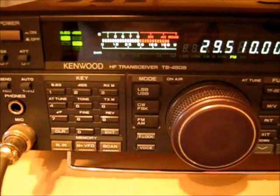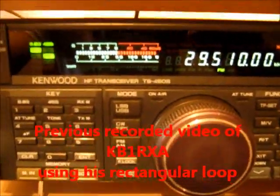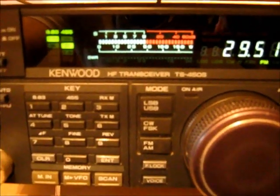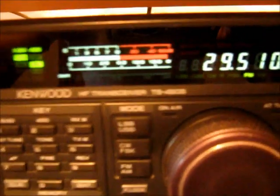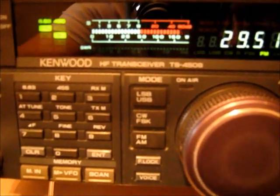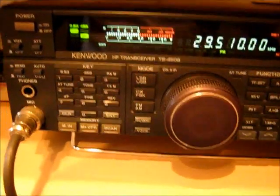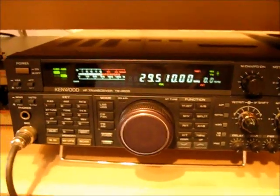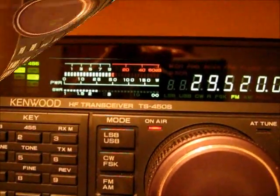Nice to hear you again. Our setup is similar — I'm using 100 watts and a rectangular hanging loop, went up last weekend. The feed point is at the bottom and the rectangle is about 40 feet. I also have a Yaesu 857D, a few Yaesu VX-8Rs, and an FT-8800. I am a big Yaesu fan. Name is David, over.